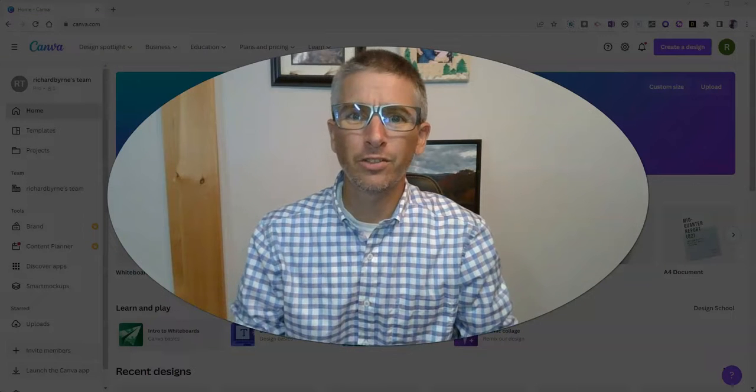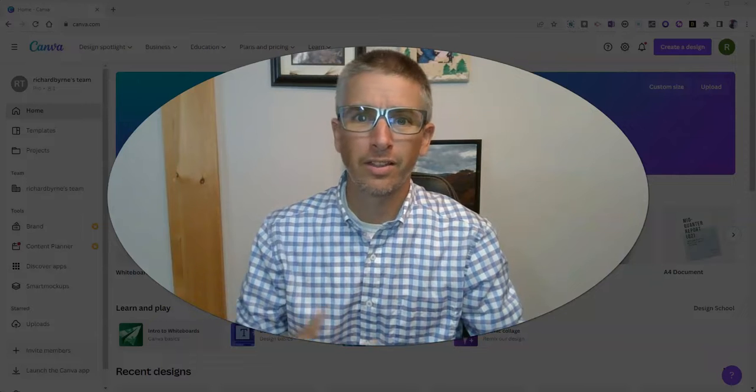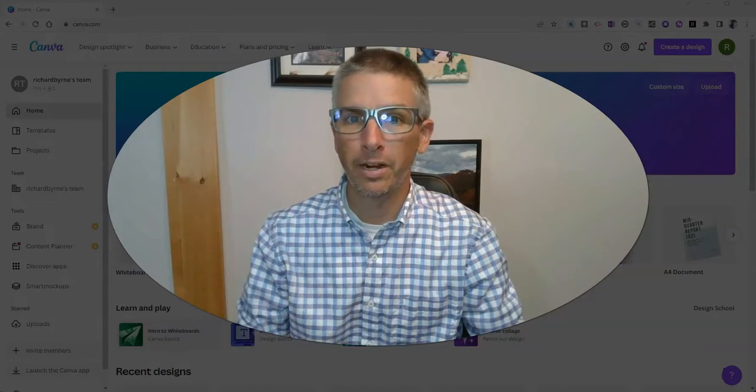Hi, I'm Richard Byrne. In this video, I'm going to show you a new template in Canva that I just discovered and a handy little feature within it to keep your meetings on track.